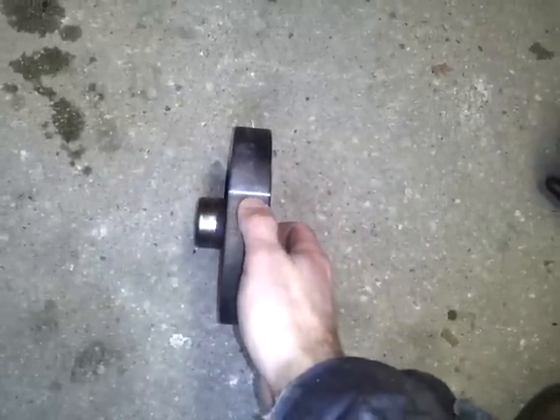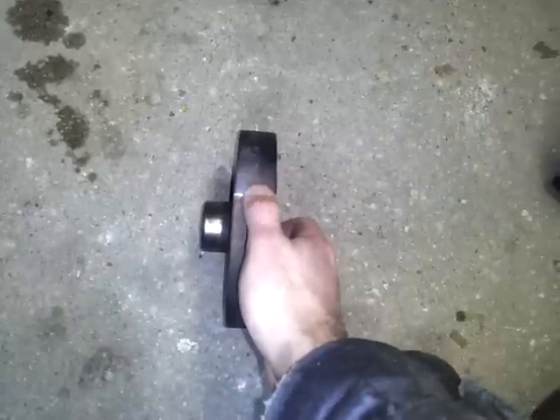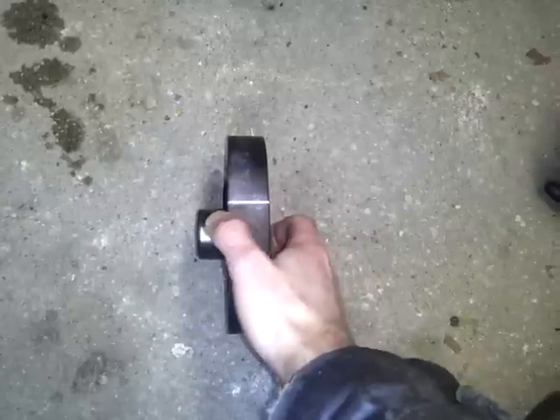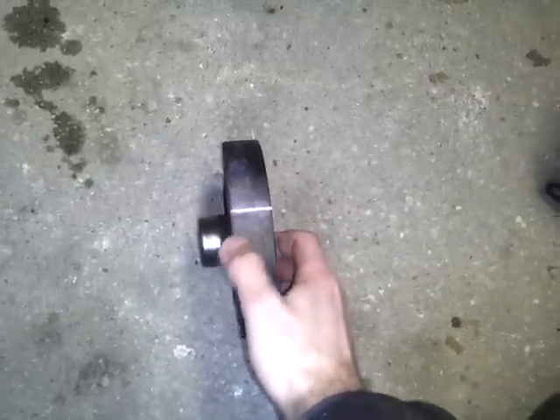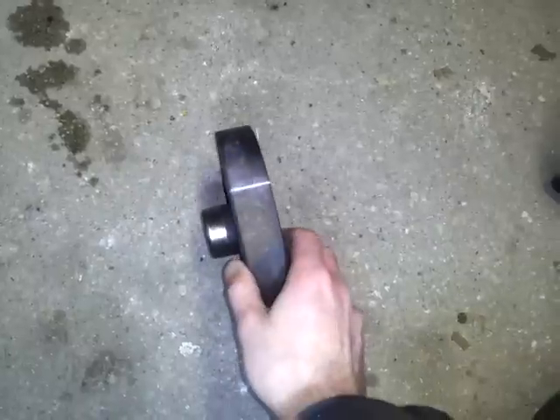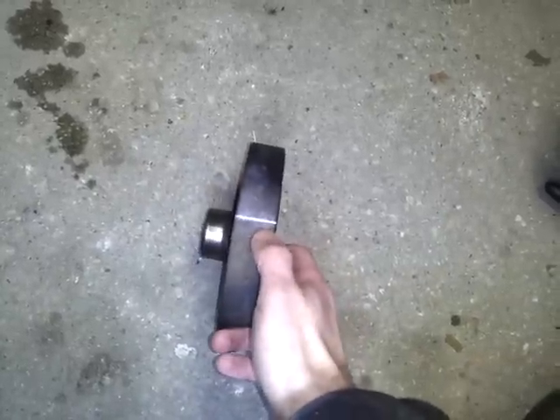A nice trick I like to do, while on the topic of timing — I get some white-out and put it in the timing mark. You put it all in there, then just wipe it clean with your hand, and that's what you're left with. For the guys that adjust their timing, you'll love this trick.